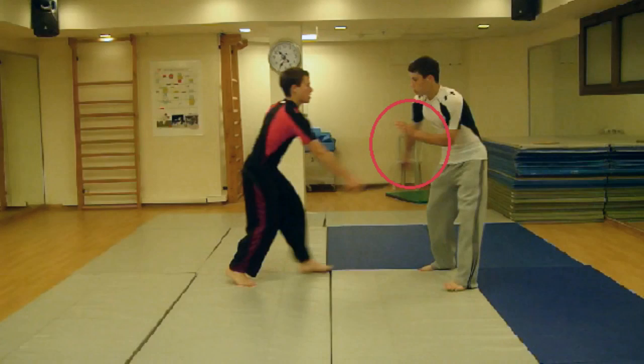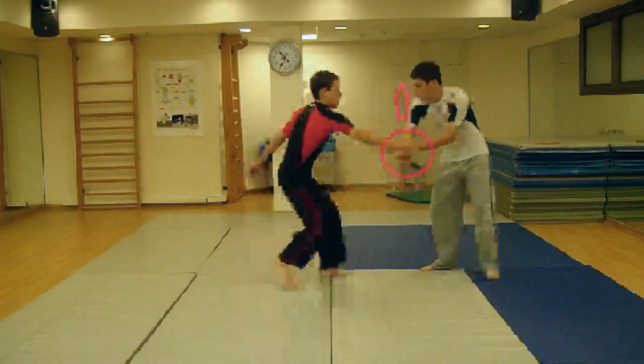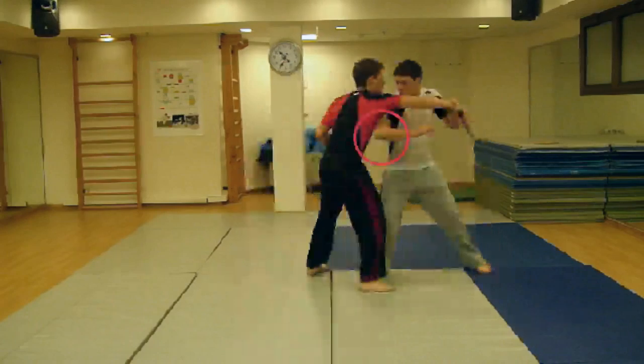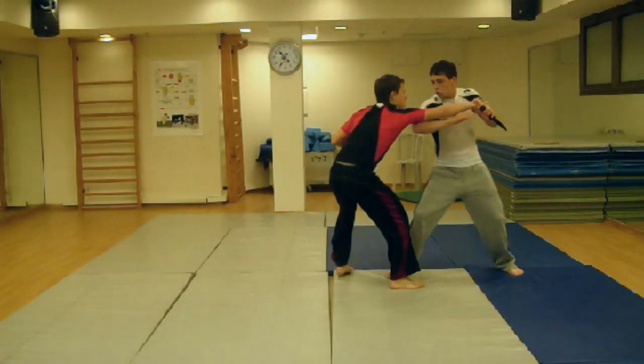Immediately grab the attacker's wrist with your free hand and straighten out his arm in order to control the threat. Quickly raise his arm to chest height, then repeatedly elbow his ribs.